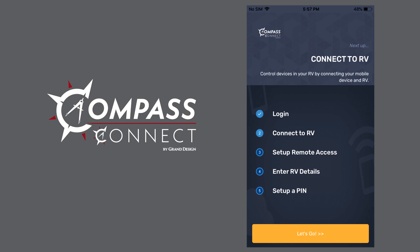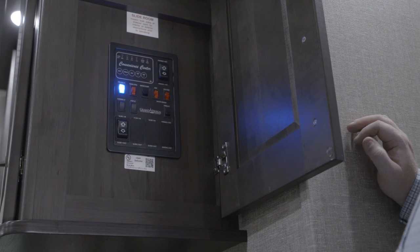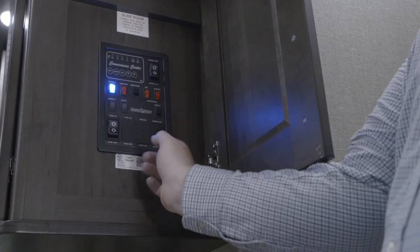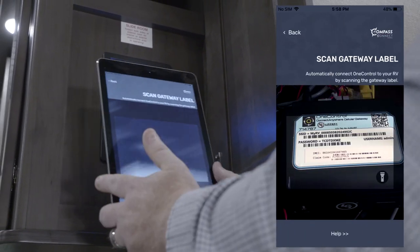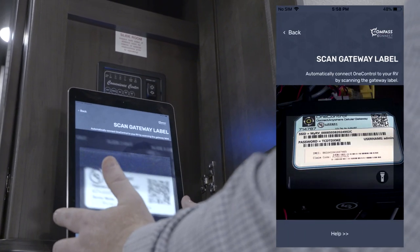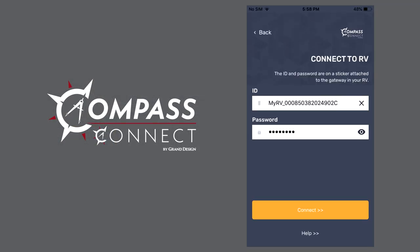The next step will take you to a page where you'll connect to your RV. This page will allow you to start scanning using the camera on your device. Scan the label which you'll find under the control panel inside your RV. The camera will pull in all the necessary information to connect and you can just hit connect.